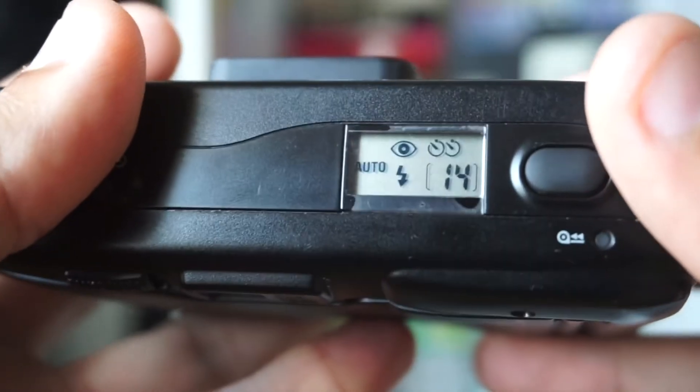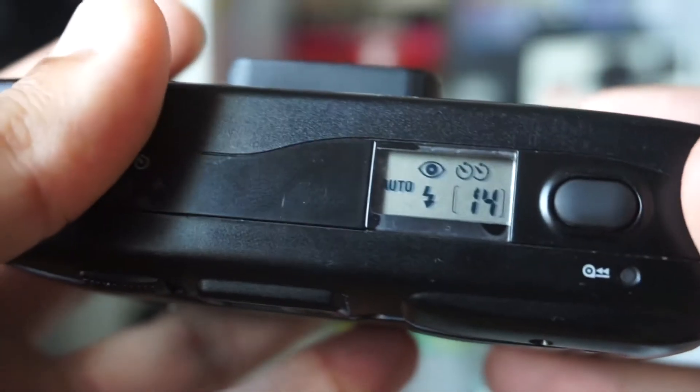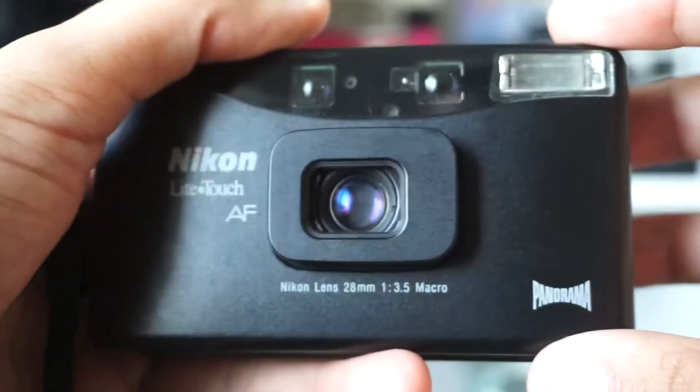It does have a self-timer button — push it down and it'll give you a countdown. It's really straightforward. It actually has a double self-timer, so it'll take one picture, advance the film, and take another picture. It has two little clock icons, which is really simple and very cool. Back in the day it was a way for people to get double prints when you actually used to print them out.